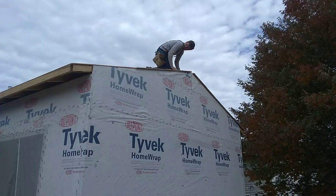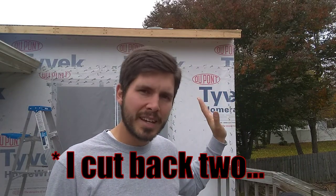Minor casualty. The next thing I'm going to do is cut back the subfascia, probably just one bay, and then I'll tack in a piece of 2x4 that extends out that 12 inches. I'll do that on both sides.